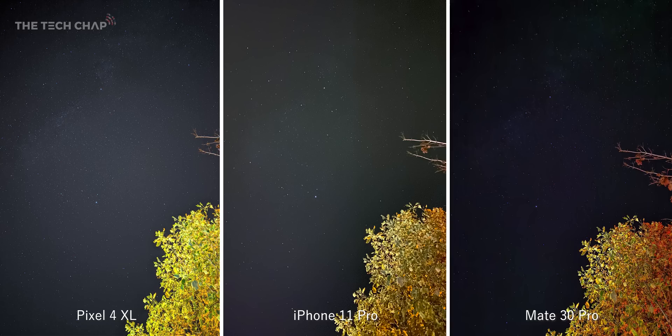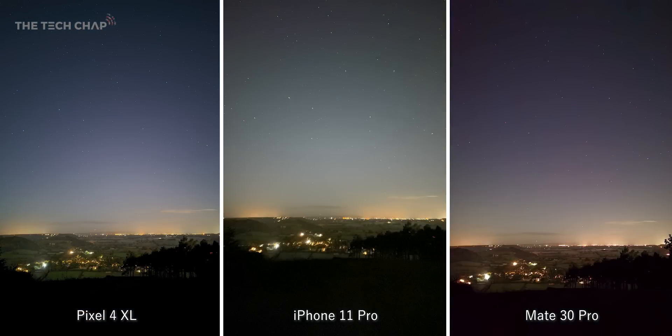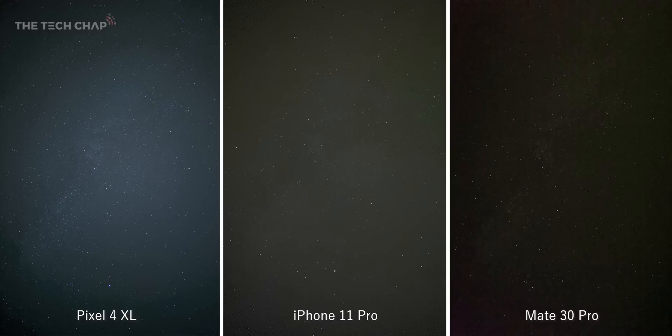So here are a few examples side by side with all the phones using their respective night modes and the Pixel's astro mode. No edits, no filters — this is straight out of the camera on all of them. They're all pretty good, but the Pixel is definitely the best, which I guess you'd expect given that it does have a dedicated mode for this type of photography.